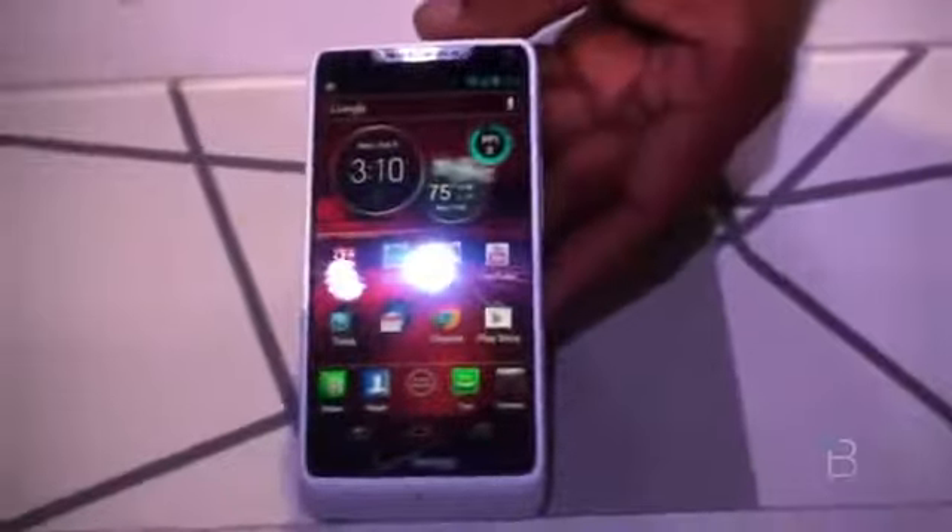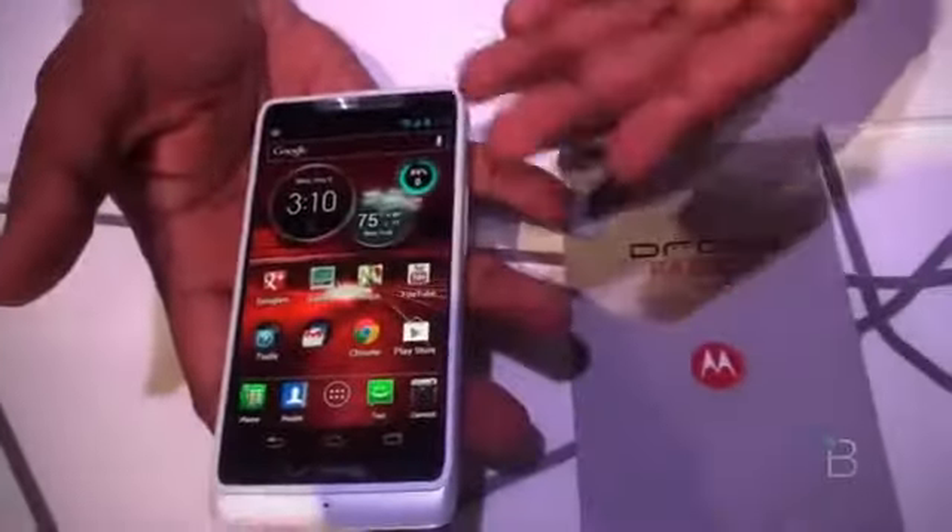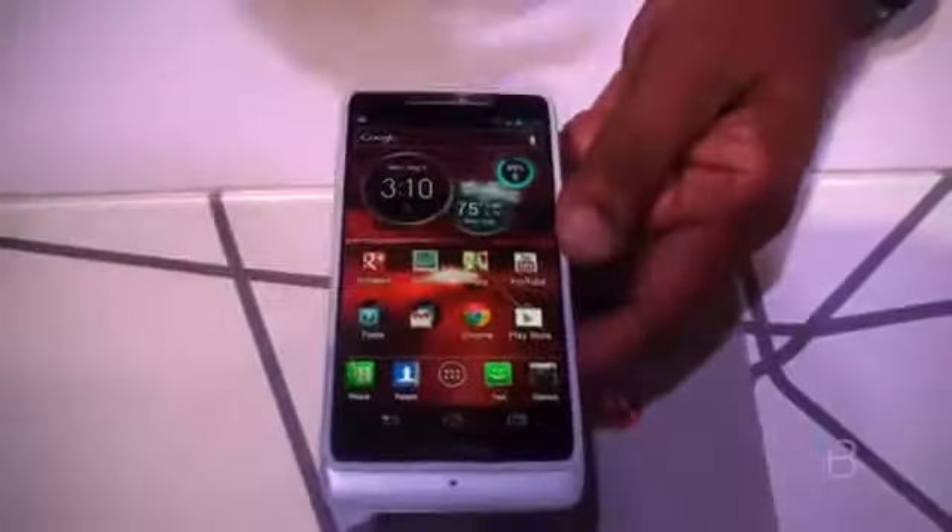We are looking at the Droid Razr M. It's a compact design, very light, and you get the same good display — 4.3 inches. And also a thin design, light. All three are global ready.